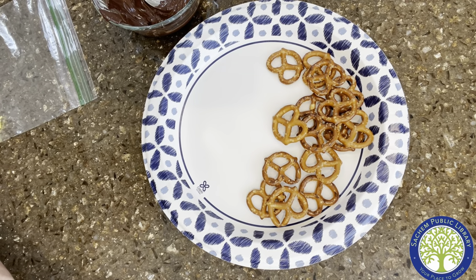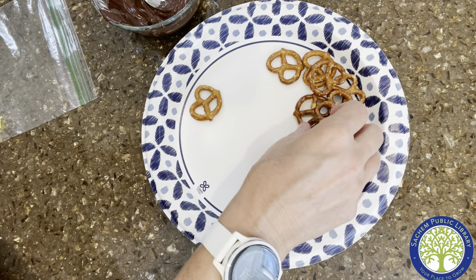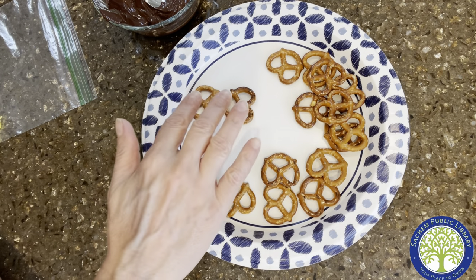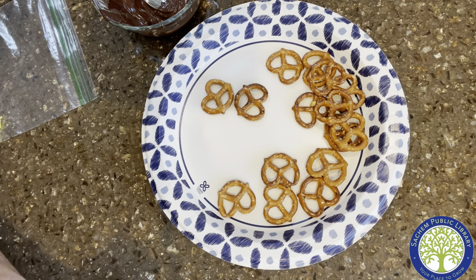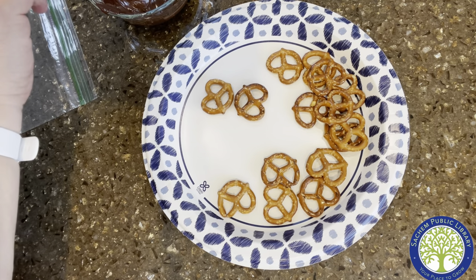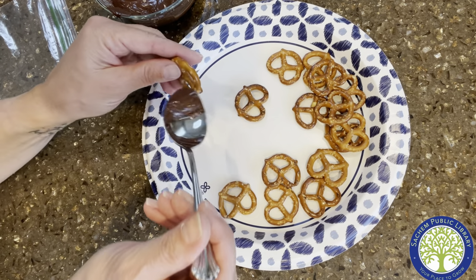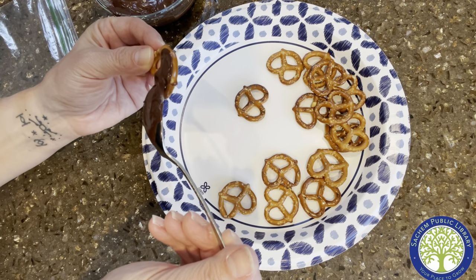Now we're going to make our butterfly shapes. To make one butterfly, you'll need three pretzels — two pretzels for the wings, and then another pretzel to make the middle part. But first we want to decorate the wings. It's going to be messy. You're going to want to use a paper plate or a regular plate, a sheet pan — something that you can put into the refrigerator. You're going to take some chocolate and dip your pretzel in there so that you're filling up the hole in the pretzel.